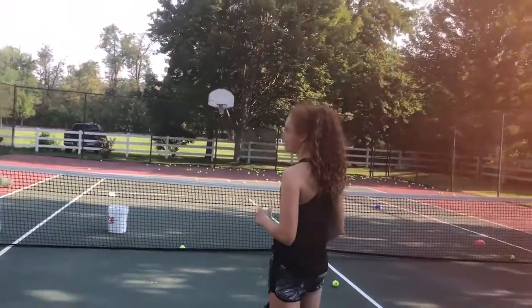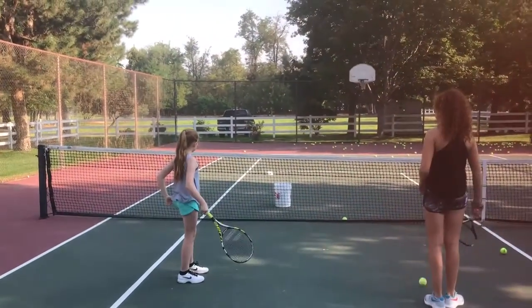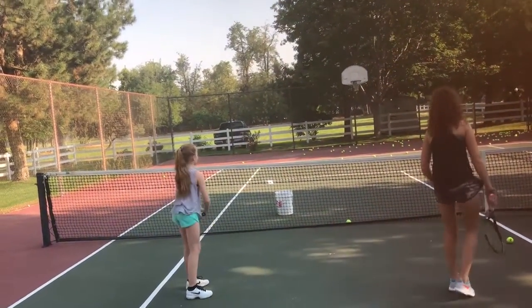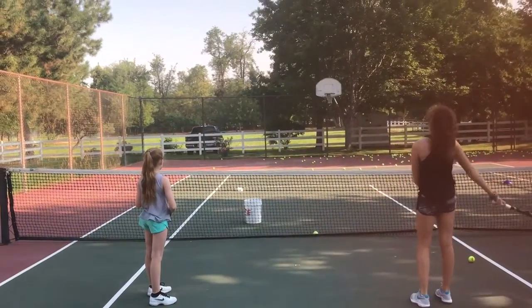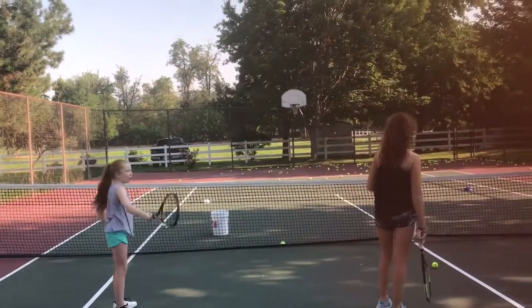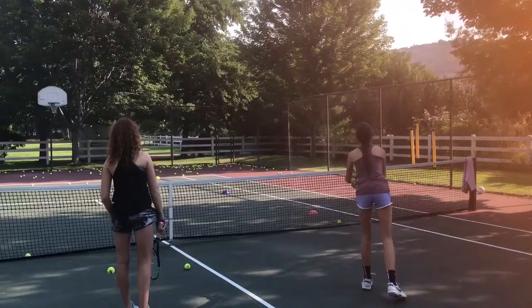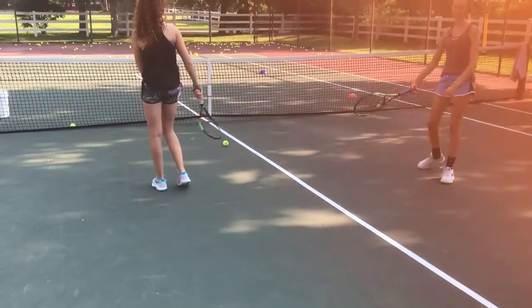Just smack it down — see, that's really good. Now hit it in the center of the strings, Heidi. Good, now flat. Best one, Allison — nice job, good job.